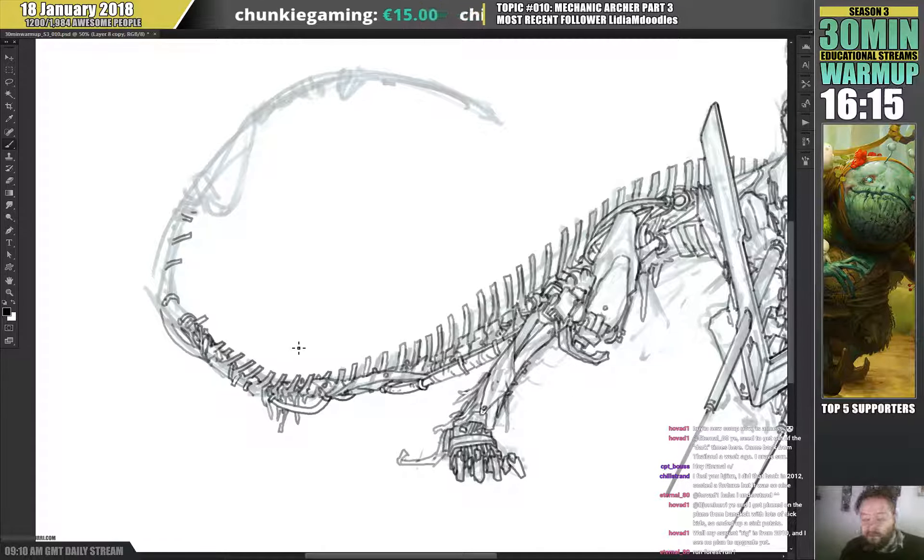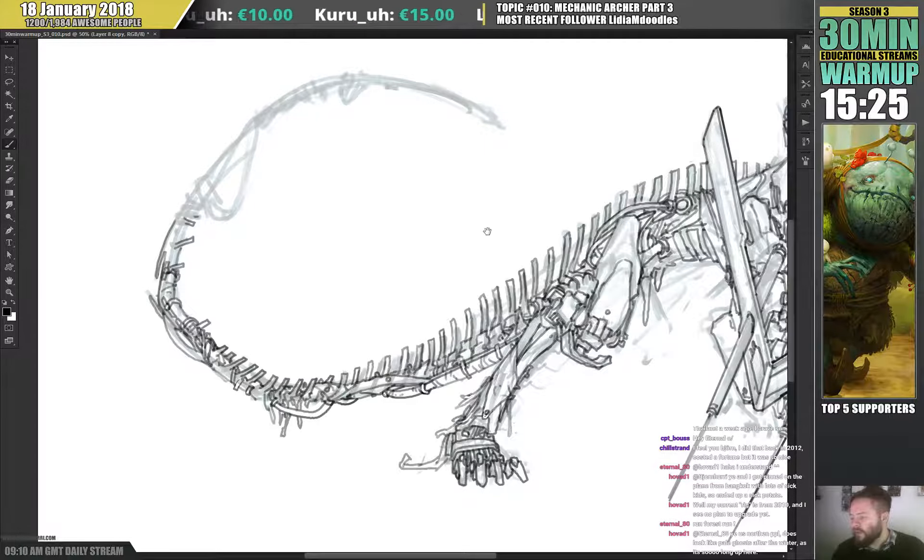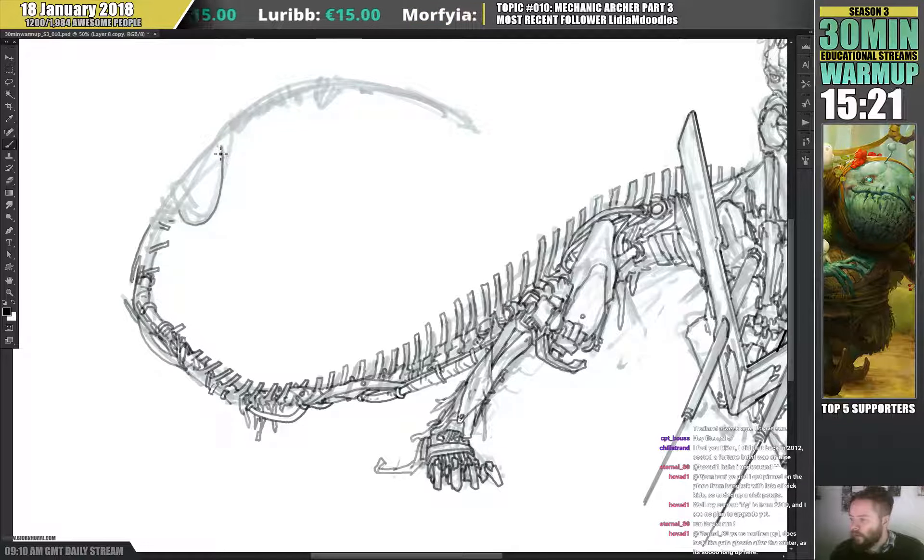I think with this computer I had to change the hard drive two times and the graphics card once because it died. But overall it's almost nine years old, and at the time it cost me around a thousand euros. They last a long time if you buy good enough specs. One of the people on Discord recently bought a new computer and hers looks quite high-tech.